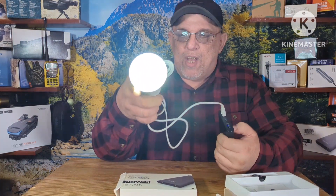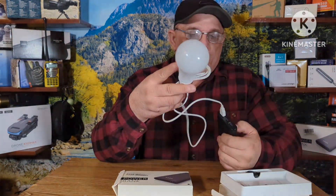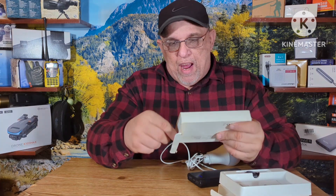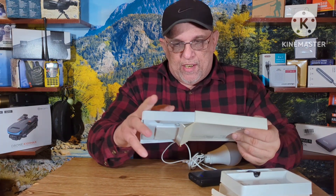As you can see, the light bulb comes on, turns off, turns on, turns off. So these are good to have for emergency use — when the power goes out, you know.